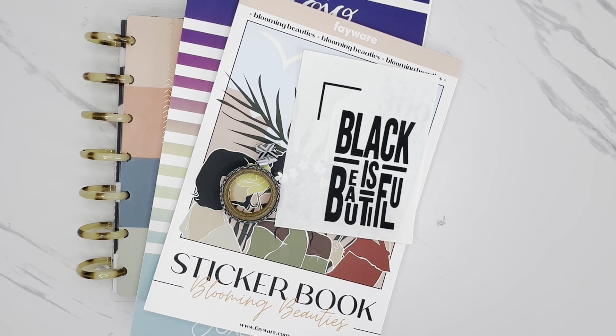For this week's spread, I wanted to do a Black History Month themed spread. So I pulled a couple of sticker books that I think are going to go really well together, as well as this quote that I've downloaded or purchased from Etsy. It says "Black is Beautiful," and I think this is going to be a great addition to this spread. I can link that down below to the Etsy shop that I purchased that from.